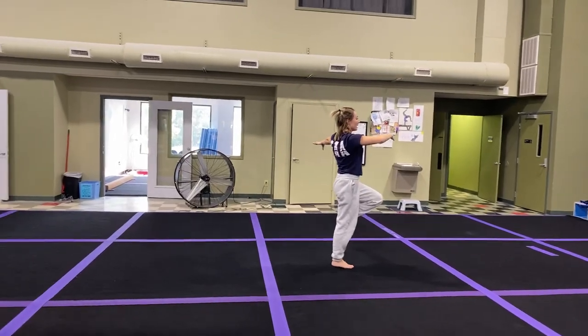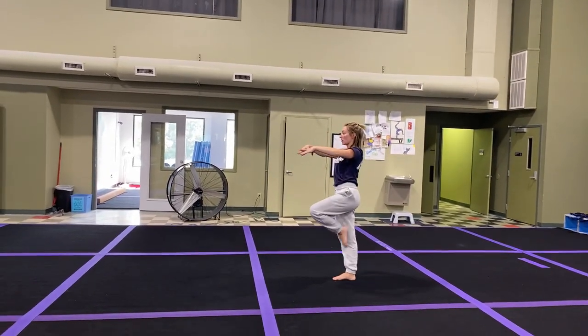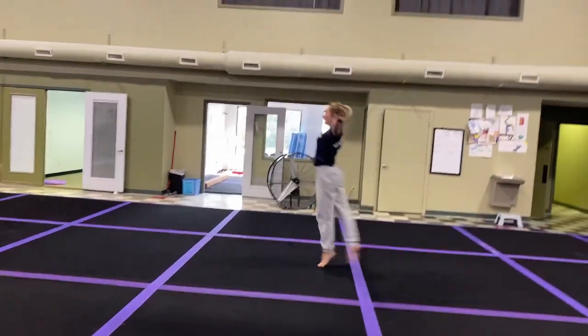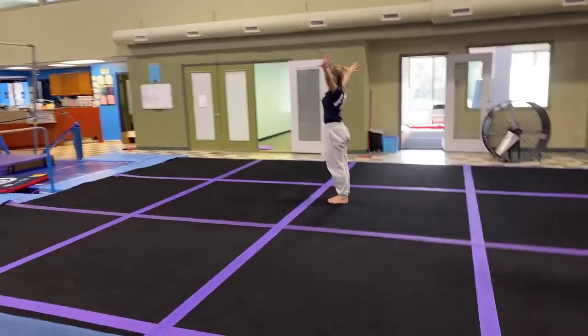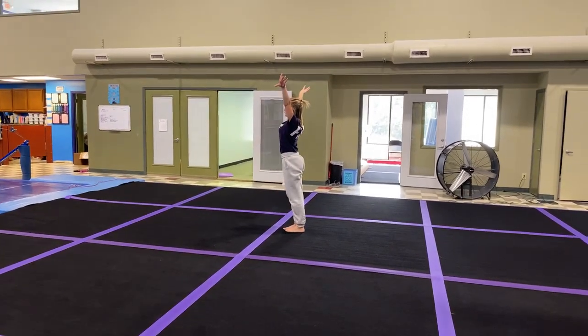Step, passe, up, down, turn, heel down, step, hug, point, plie, chasse, leap, step, pose, crown, arms down, plie, split jump, arms back down, finish.